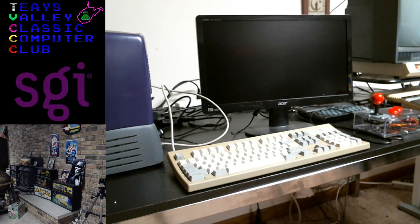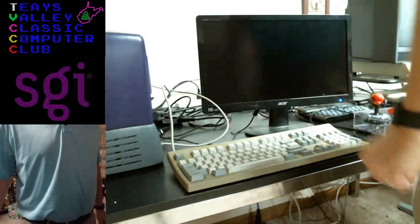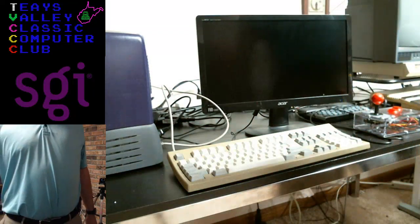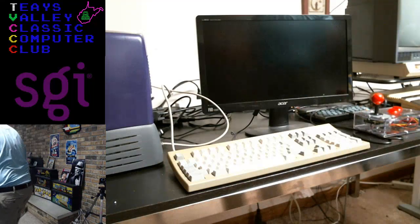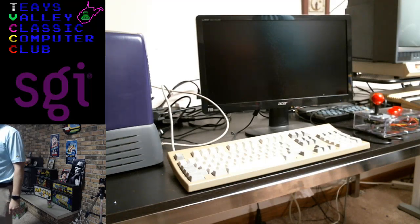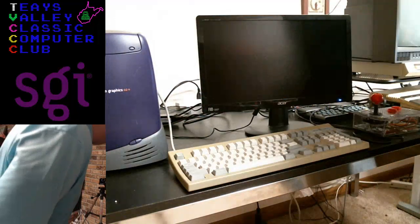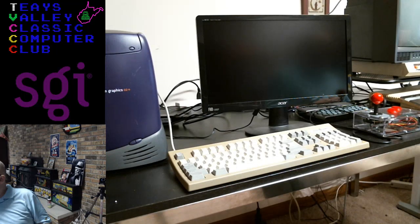We've got a tiny bit of a problem. My PS2 mouse is MIA and we have no other connectivity options. So I guess we're going to do as much as we can with the keyboard, but we won't be able to do everything I wanted to because we don't have a PS2 mouse. I went to the shelf that has all my legacy peripherals and I have an ADB mouse for the Mac, but I don't have any PS2 mice.